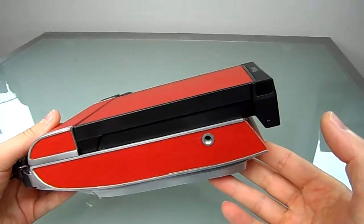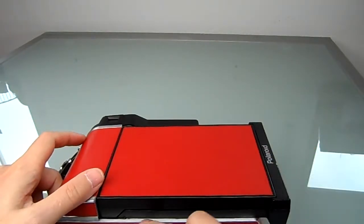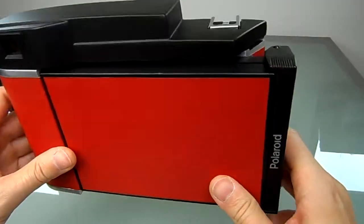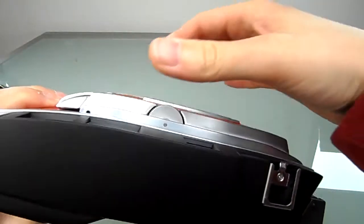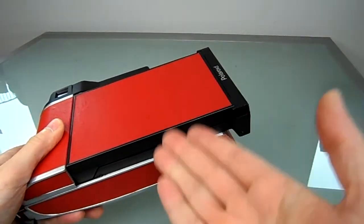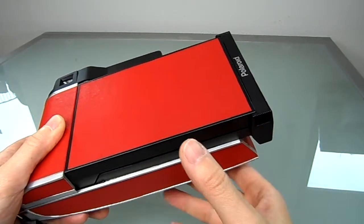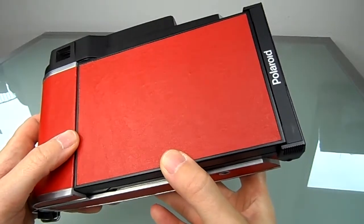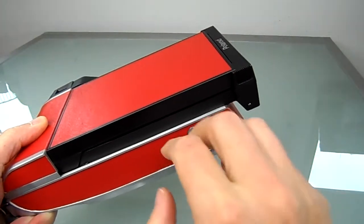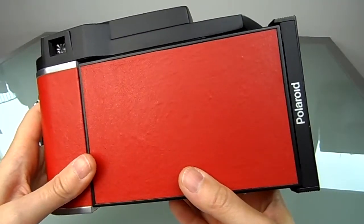It's a standard pack film back which fits flat on the body. The good thing about this is you don't have to adjust infinity for this camera, which you would have to do if you had a spacer down here. In this case it fitted flat on the back, so I didn't have to adjust infinity.